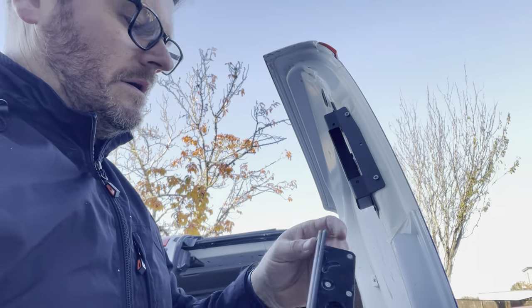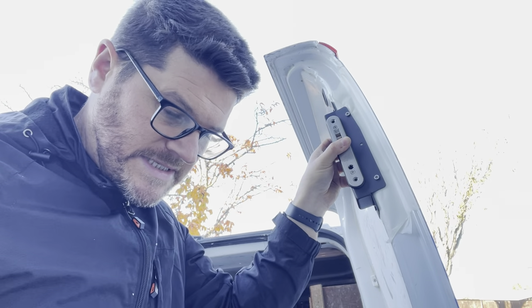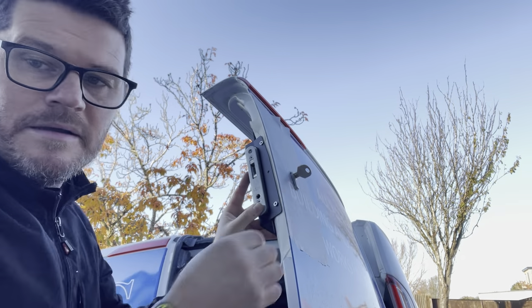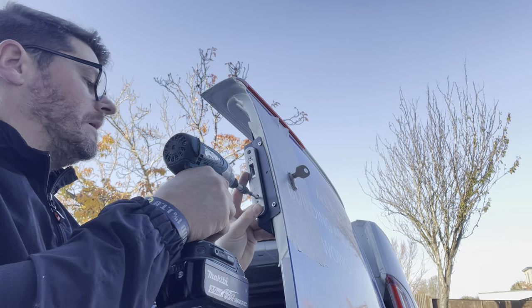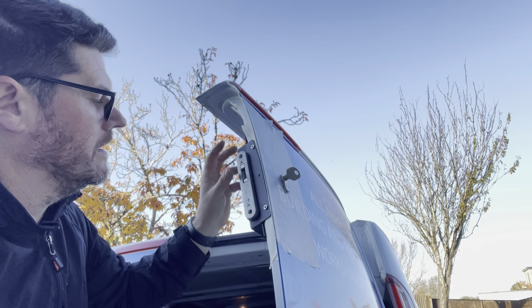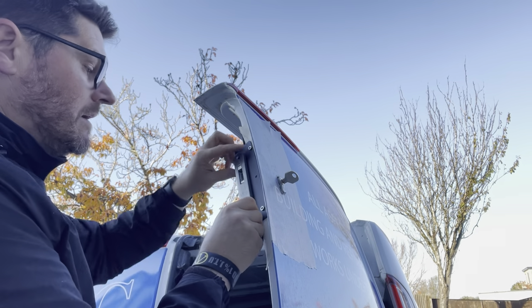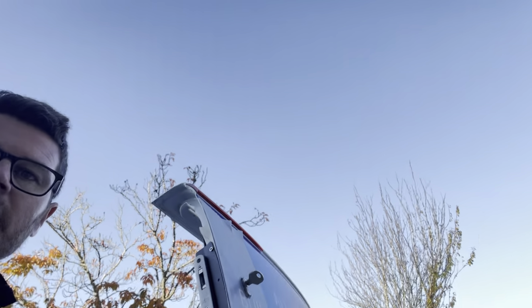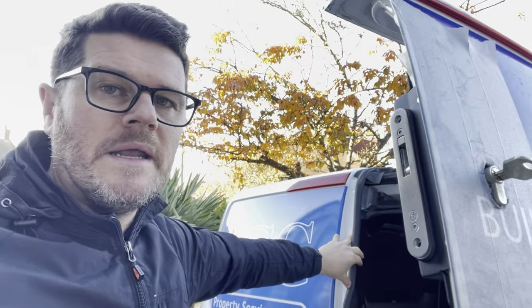Now I can insert the lock case and try the cylinder in - if that goes in and works the lock then we're all good. I'll just put a few screws in temporarily. I'll dry fit the keep on this door as well, make sure it's all working, then take it all back off, put the wax on, and rivet it all up. That'll be this one done.